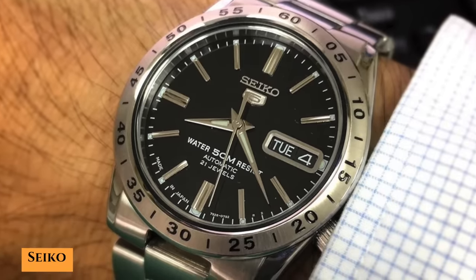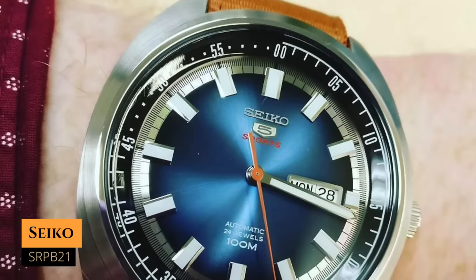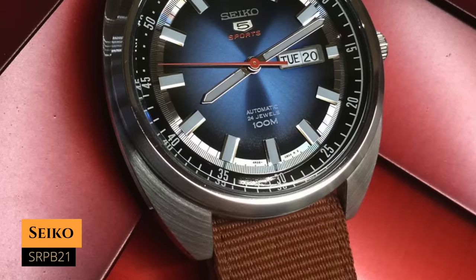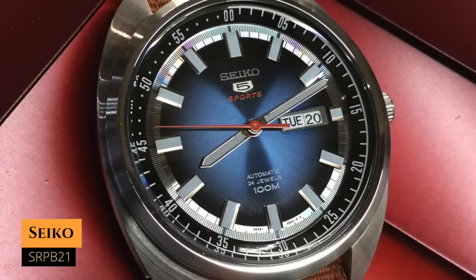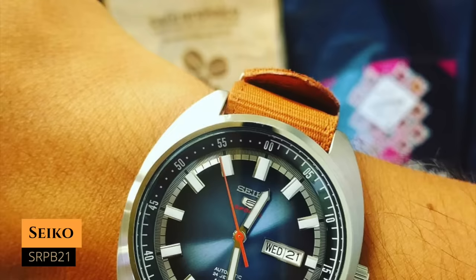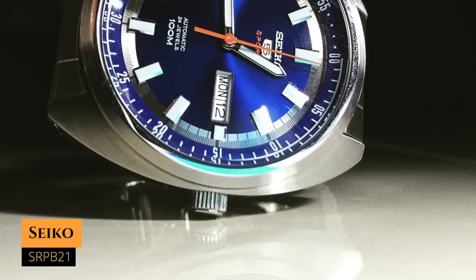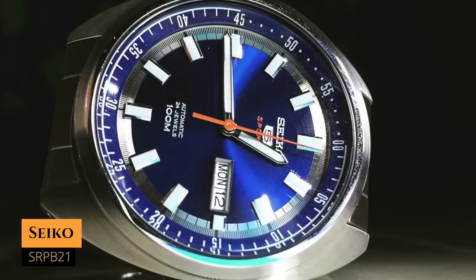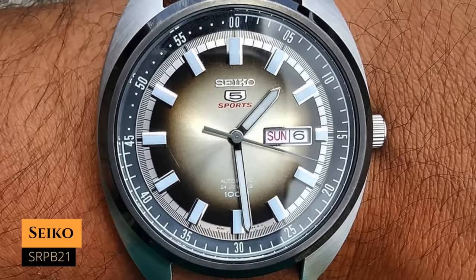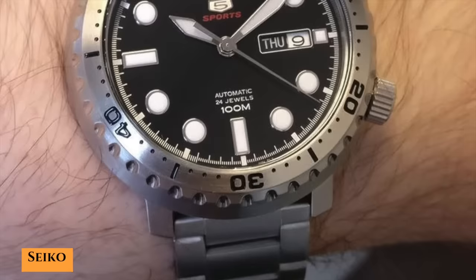Next up we have the SRPB21, or the Seiko 5 Turtle, which you can have for around $150. It has a case size of 45 millimeters, a lug-to-lug distance of around 50 millimeters, a water resistance of 100 meters, and it's powered by the 4R36 movement — one of the only watches on this list with hacking and hand-winding. I wish it were a little smaller, but it's very cool thanks to its turtle case and almost compressor-style vibe. The sunburst blue dial with the orange hand, black chapter ring, and orange NATO strap is a great combo. You can also get it in blue, a fumé greenish dial, or all black with a steel bracelet.